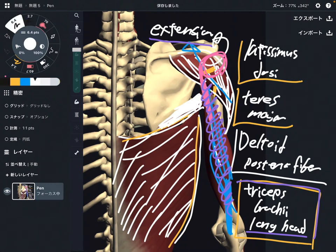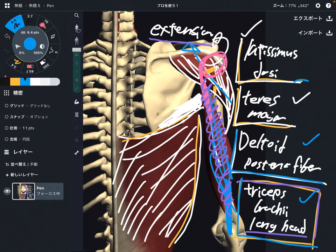I personally think latissimus dorsi and teres major are involved more for extension. They work for extension very much compared to deltoid and triceps brachii. This is just my personal opinion from calisthenic training. If somebody says a different opinion, let me know — maybe somebody's deltoid or triceps brachii works equally as latissimus dorsi. I feel latissimus and teres major work for extension more than the other two muscles.